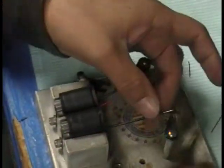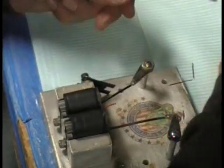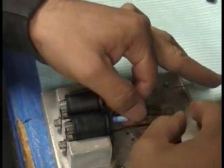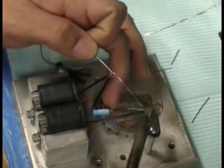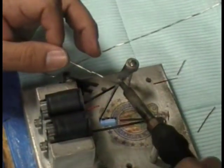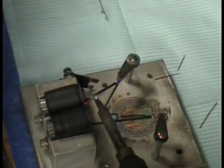Now the ends of the wires are nice and tinned and ready to be soldered to the solder lugs. He's hooking those up into the solder lugs right there. You wouldn't be able to solder this correctly if you had left it with that raw red insulation — that stuff does not stick well with solder. Now he's soldering up the two starting wires and hooking them up together.